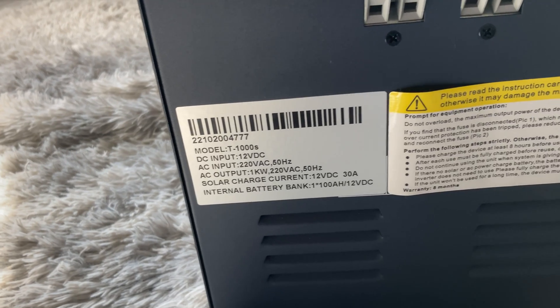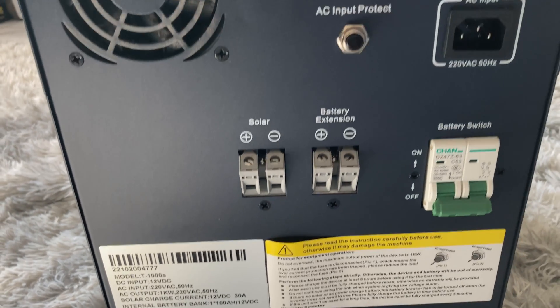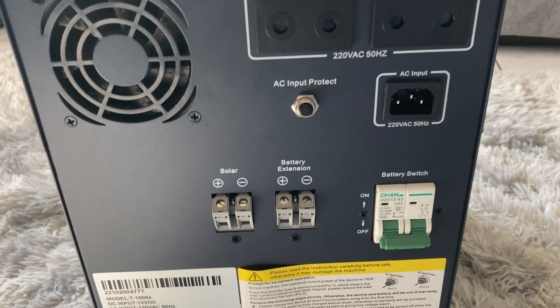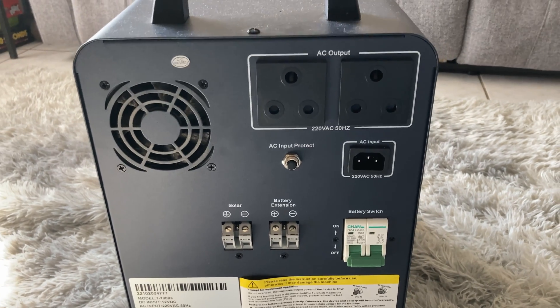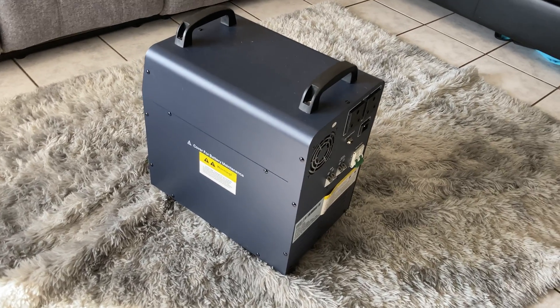Another point regarding battery life is storage life — gel batteries win here as they have a longer shelf life. If the device isn't being used every day and is just stored and pulled out when needed, gel batteries take the win. But here in South Africa we use it a lot, so lithium batteries are recommended. However, this RCT inverter comes with a very premium gel battery.